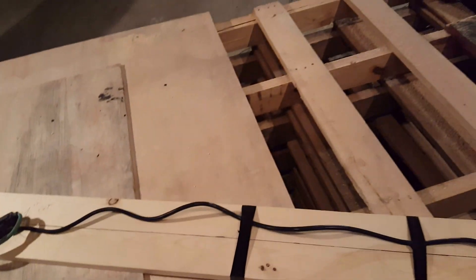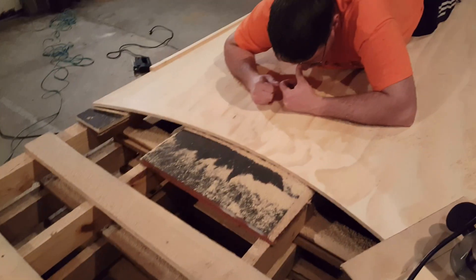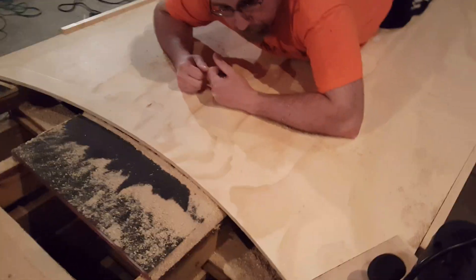Okay, here goes. Project 2016, the new vortex tunnel. Quit inhaling the sawdust, George. You'll be just fine.